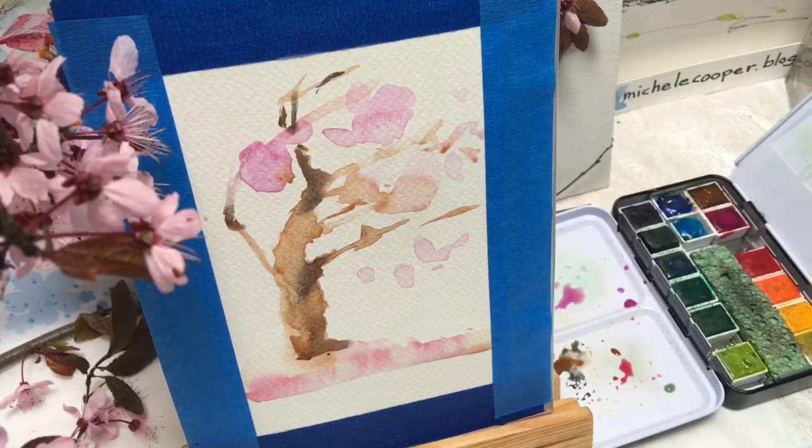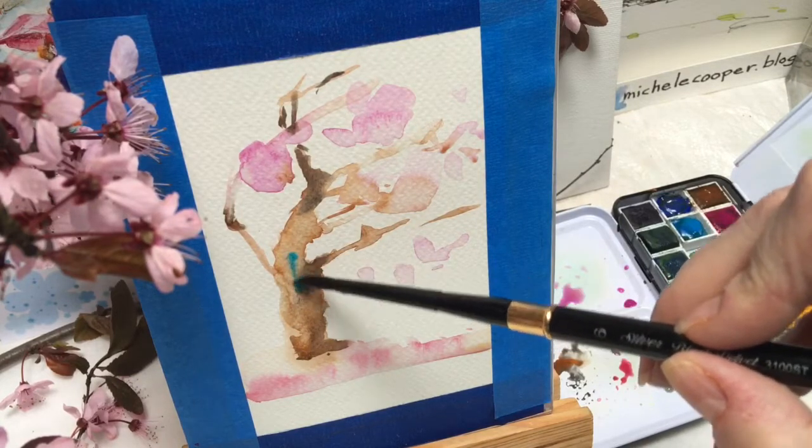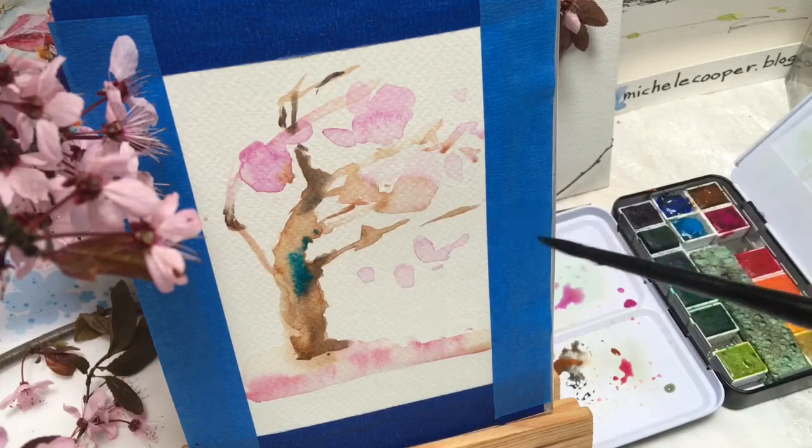I think I need a little variety — maybe add some manganese blue here too, just so it's not all the same color everywhere.